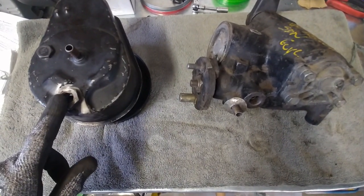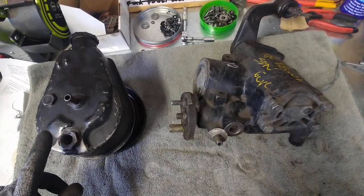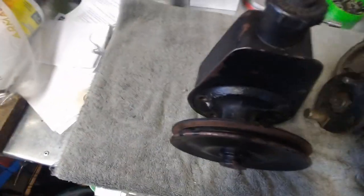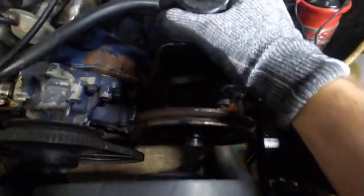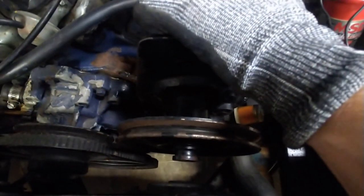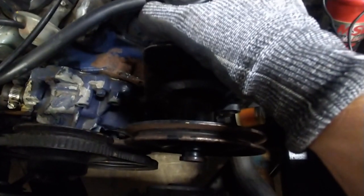So next thing I need to do is find a line kit for it and a bracket to put this pump in my engine bay. It'll go down in here like that, and I just need to figure out how it bolts up, how I adjust it, and what size belt I'm going to need. Then I just need to run the lines for the new power steering box, plumb it all together, fill it full of fluid, and live happily ever after.